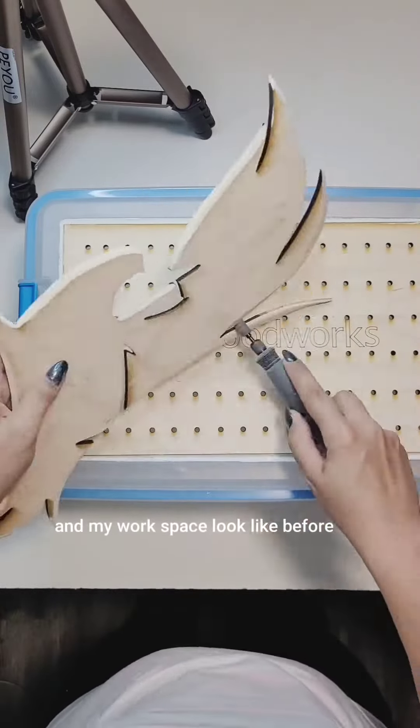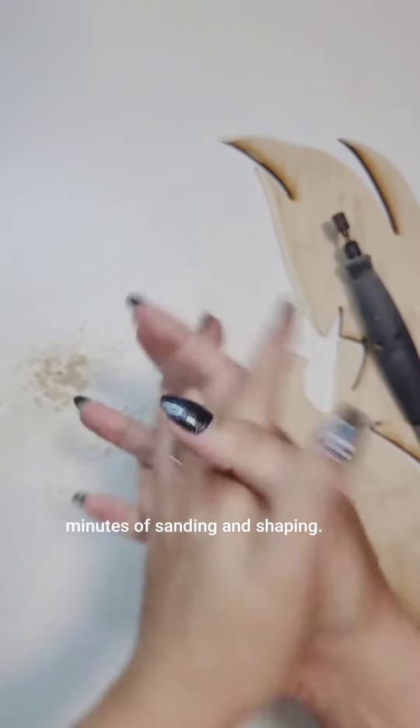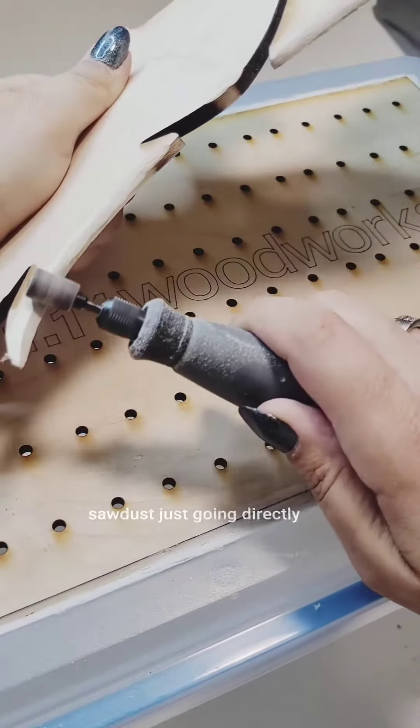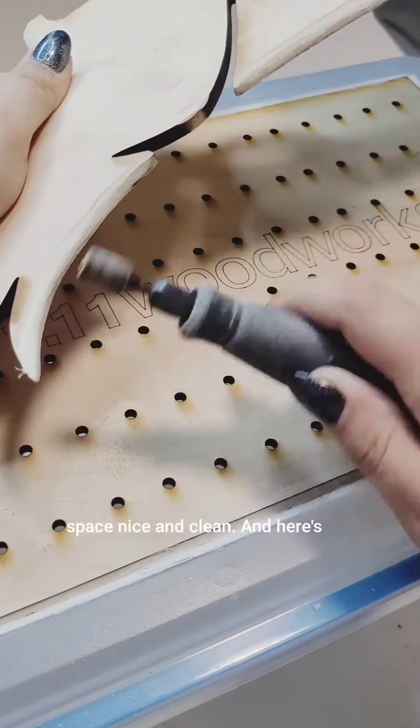This is what my hand and my workspace looked like before without the draft box after two minutes of sanding and shaping. Here you can see all of the sawdust is going directly into the draft box and straight into the vacuum, keeping my workspace nice and clean.